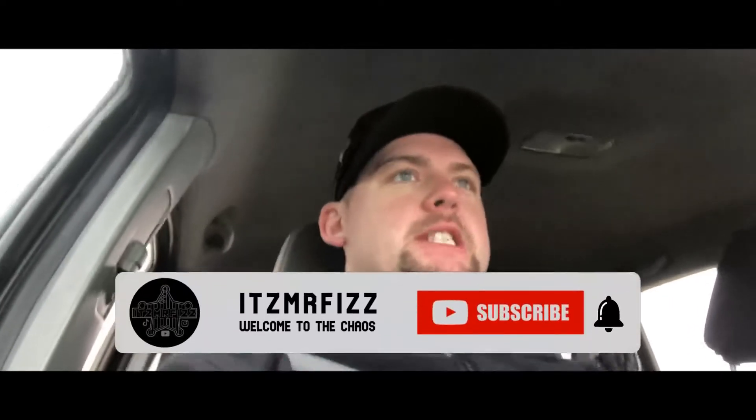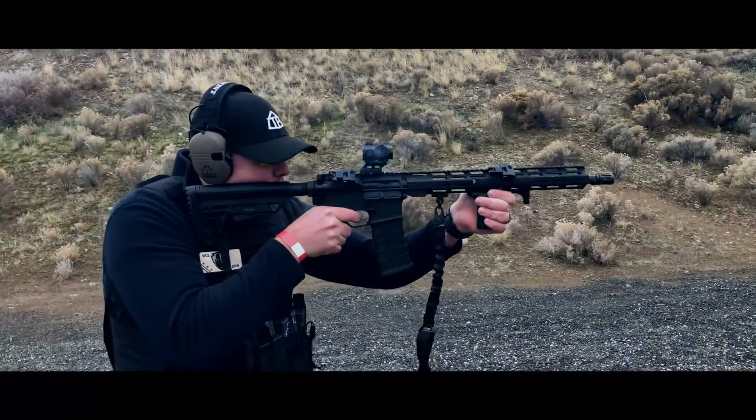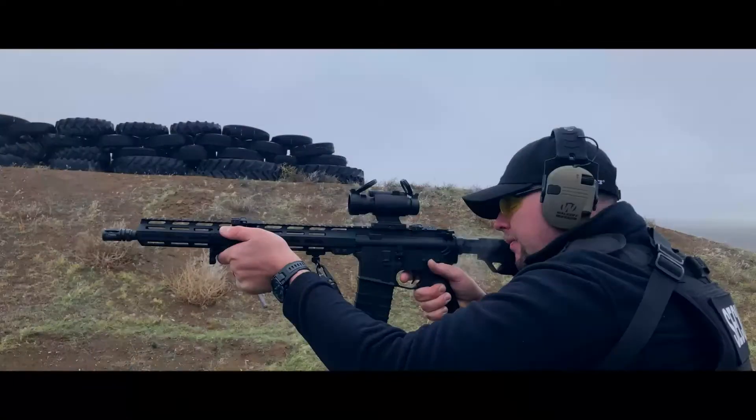We just got done at the range — pretty good day. We were able to get all the optics sighted in, run a few drills, and get some b-roll. I'm here with my buddy, and I let him shoot the AR with all the parts: the Alpha stock mark 2, the 17-degree pistol grip, the slim vertical foregrip, and the hand stop. So we're gonna see what he thinks.